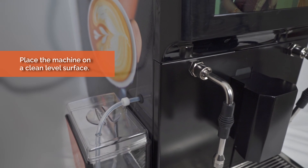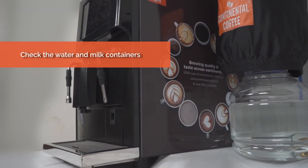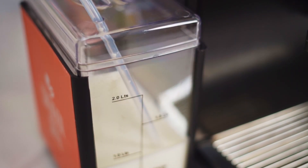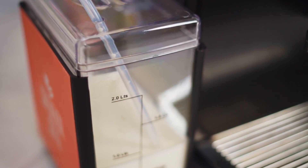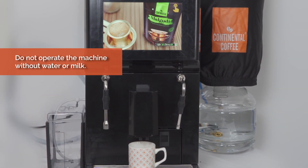Place the machine on a clean level surface. Check the water and milk containers and refill if necessary. Do not operate the machine without water or milk.